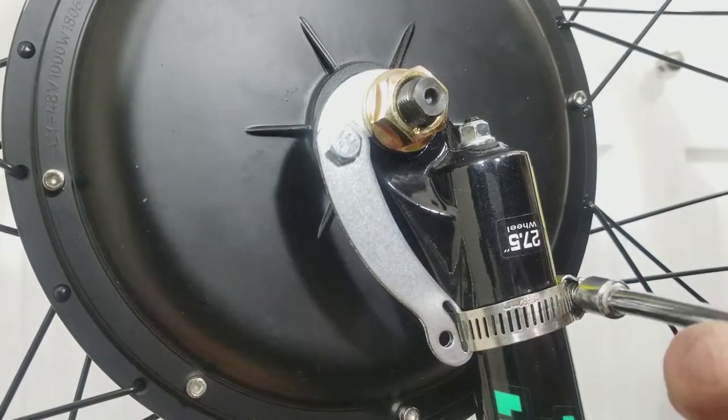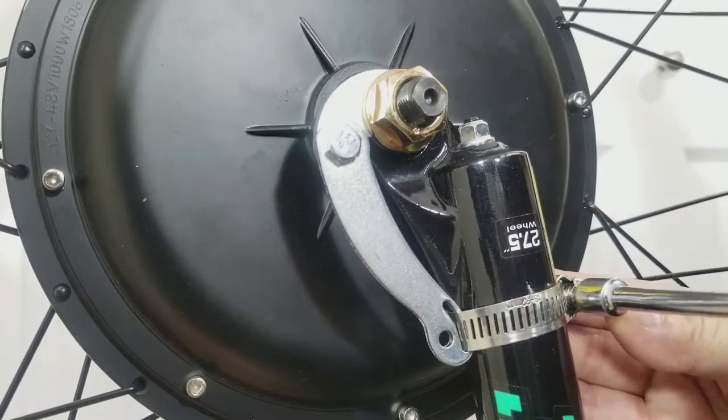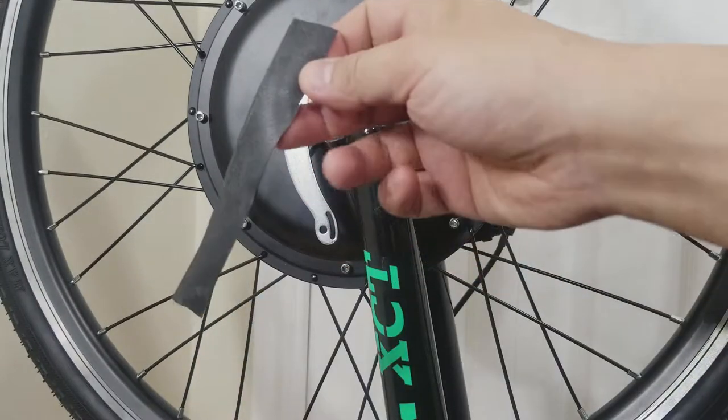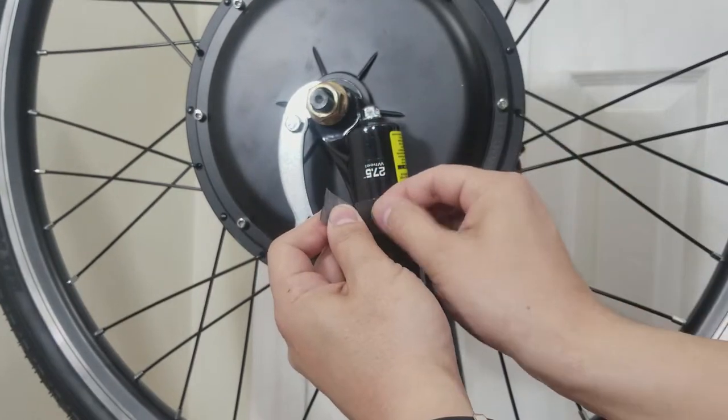Tighten the clamp and then you're done. If you're worried about the finish on your frame or fork, cut a piece of an old tire tube and tape it to the frame or fork with electrical tape.